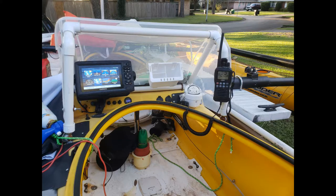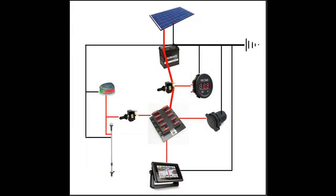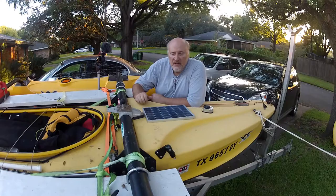While I was there I took some pictures of the wiring system I have on the boat — I've had a lot of requests to explain exactly how I did it all. Now I'm no electrician, but I've wired up a few boats in my day. I'm going to start at the top of the list: the solar panel.